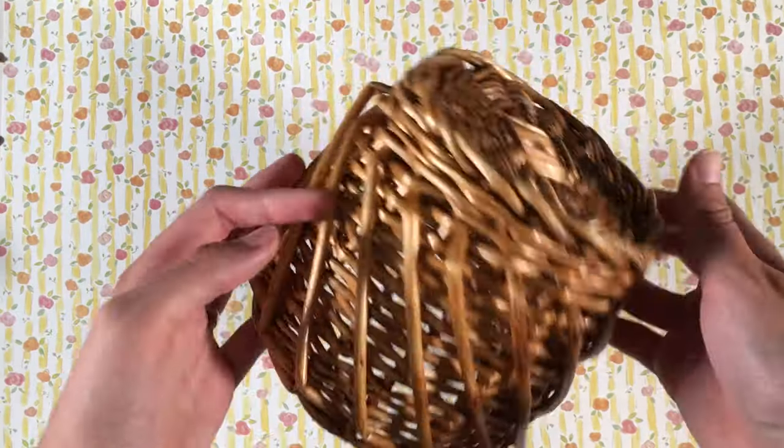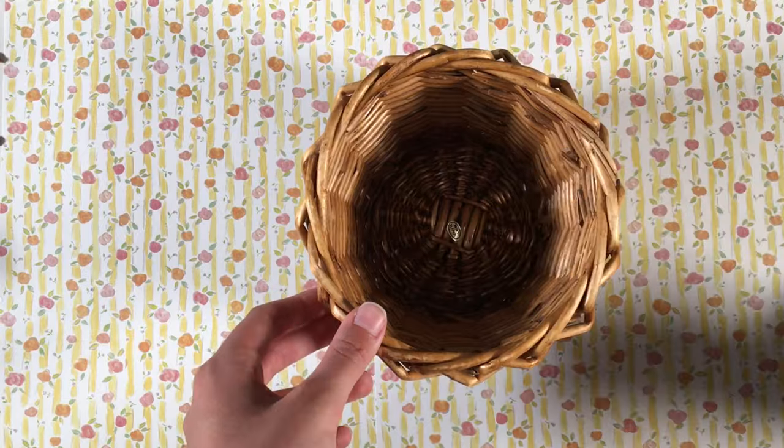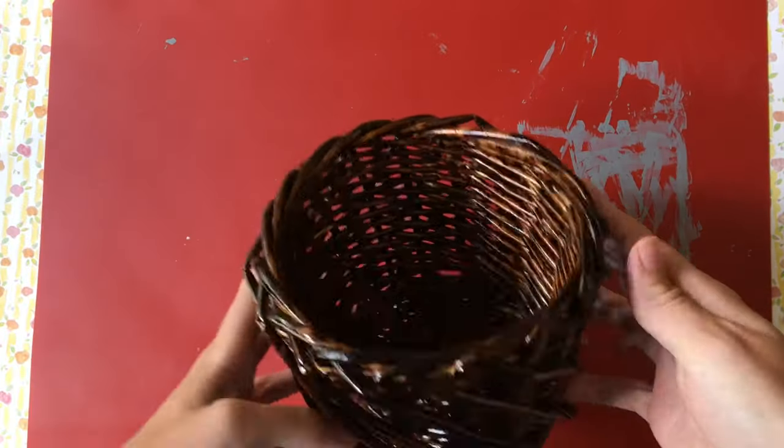So here's the basket. It's a really pale stain right now, rather small, and it's perfect for holding all of my nail polish. I'm just going to go ahead and stain it with this dark stain. I can't remember what color it is, but as you can see it turned out great — it looks beautiful.